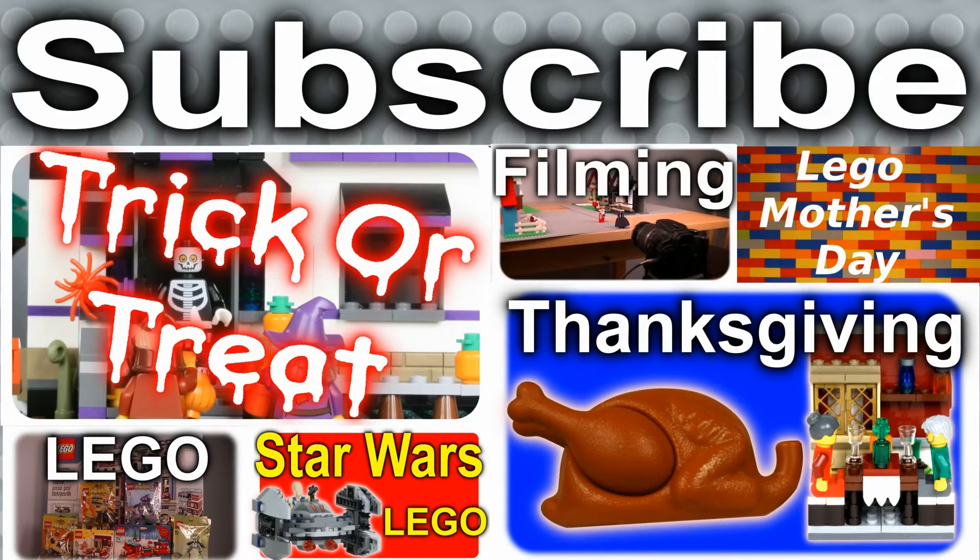Thank you very much for watching. We hope you enjoyed the video and if you did, please like, comment and subscribe. And check out some of our other videos. We'll see you next time on Legoloft.